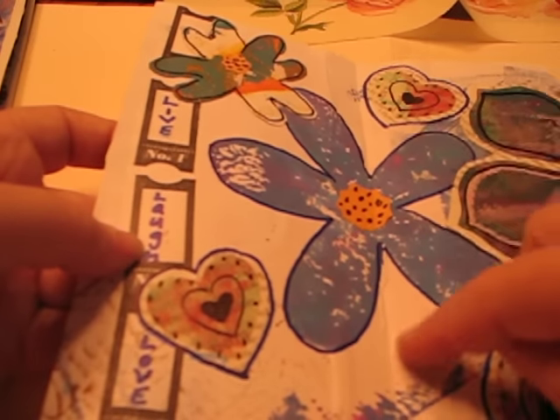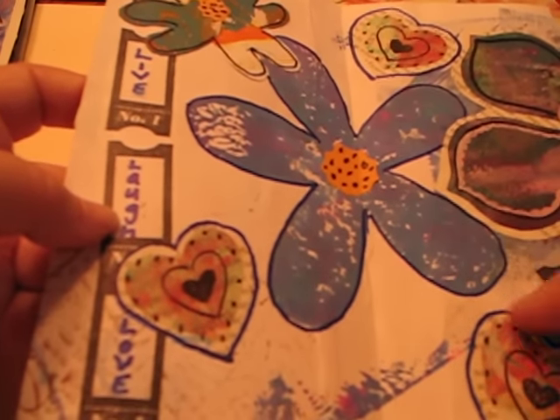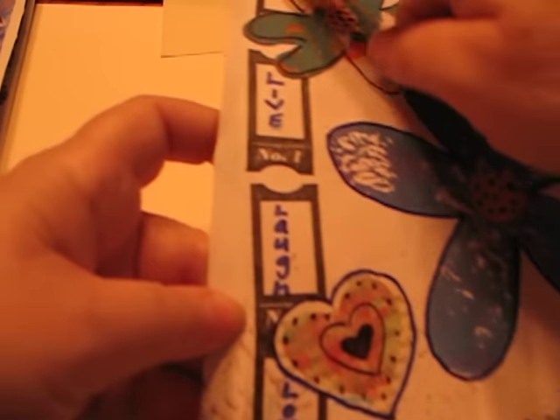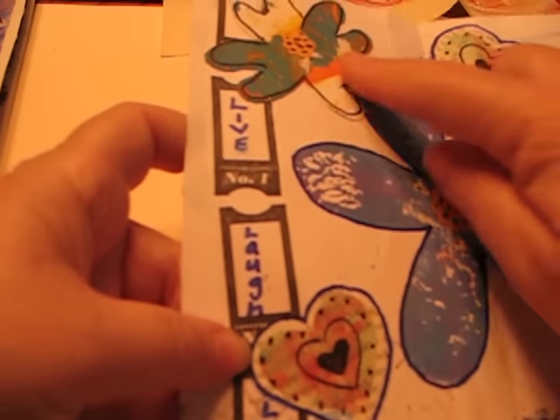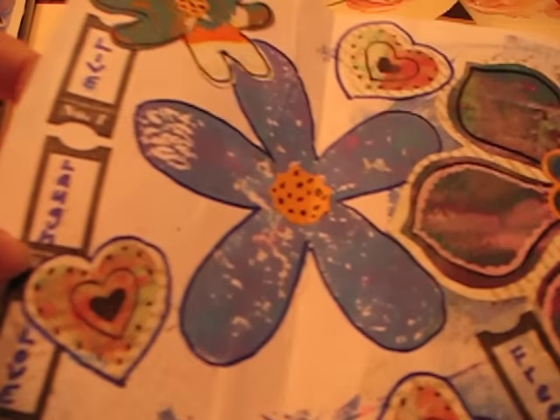Inside, I added this piece where the blue flower is — all this blue here. That was a separate piece that was tissue, and I added this — that was also tissue. This flower, the hearts — these are all things that I added. It came together really super nicely.